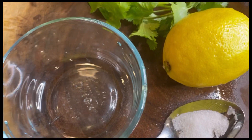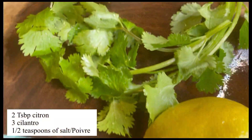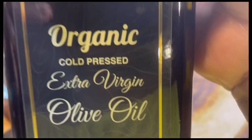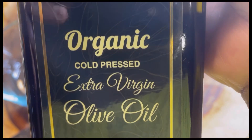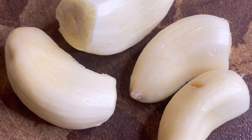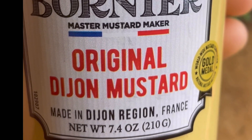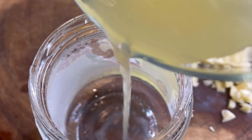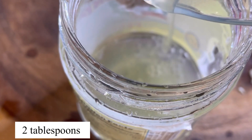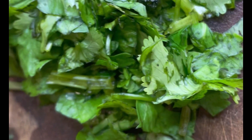Now it's time to make my salad dressing. I have my salt, my lemon, and my cilantro. I'm also gonna use organic extra virgin olive oil. I'll use four fresh garlic cloves, and lastly I have my Dijon mustard. I'll start with lemon — just two tablespoons — and my garlic and cilantro are ready as well.